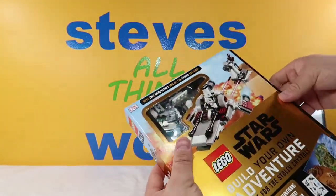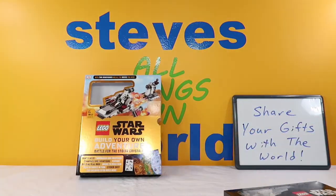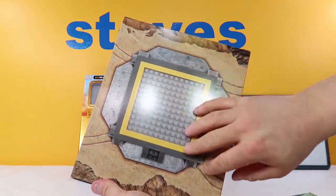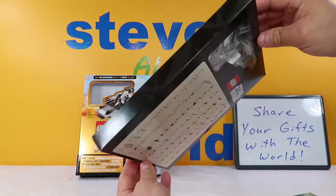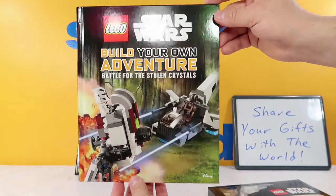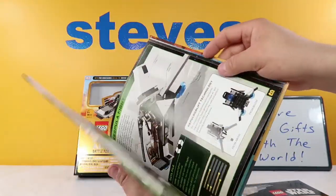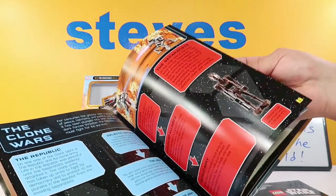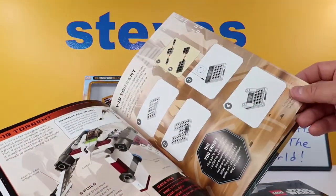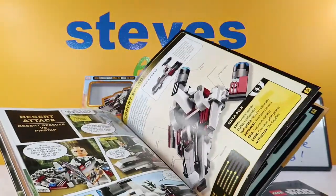When we pull these out and open it up, inside is a set of all the Lego bricks we get. There is a battlefield mat — that's pretty cool, you can build stuff on there. We also get this book that says 'Build Your Own Adventure: Battle for the Stolen Crystals.' On the back it shows the battle in the canyons, the ambush in the forest, the desert attack, and the ice mountain chase. Inside is a book that talks about the Clone Wars — really cool. It tells you how to build some of these things, like the V19 Torrent.